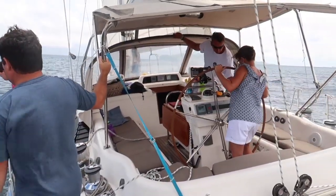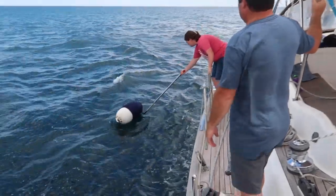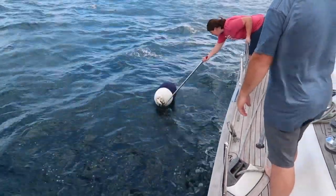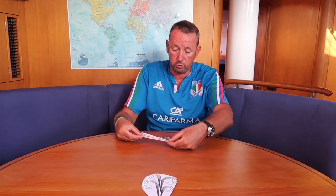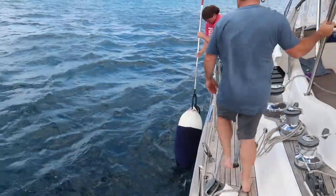Once the boat gets really close we start blocking the wind. Also the waves start to die down because the wind and waves are hitting this side of the boat, and it makes it so much easier for the casualty to be picked up because the boat is also leaned over a little this way — the freeboard will be less on this side.